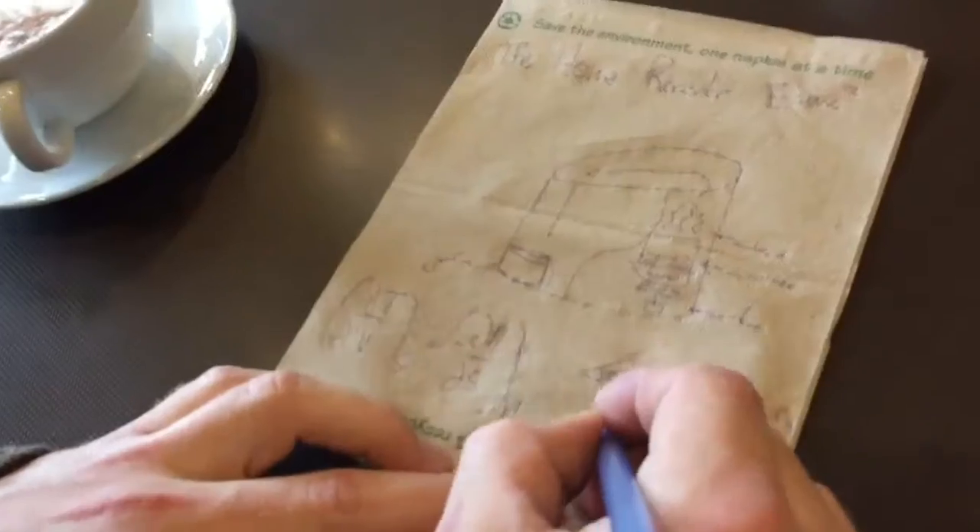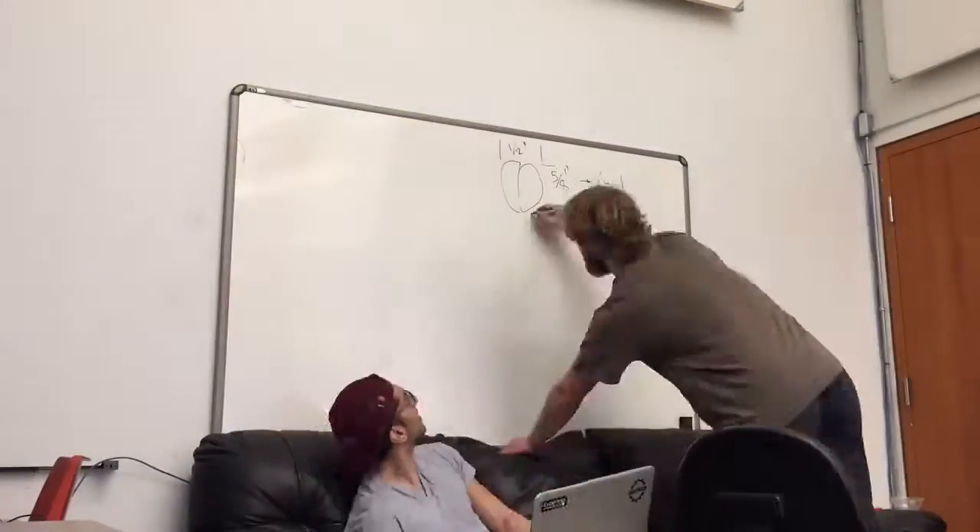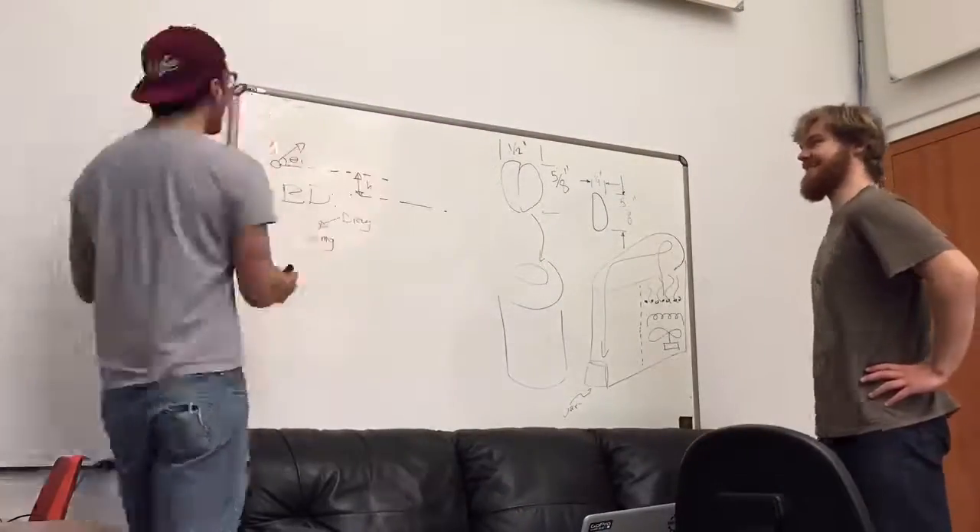There is a struggle in making good coffee at home. How do you keep the beans fresh enough for a good shot of coffee? Our solution is roasting our own batch, so we went to the drawing board to come up with a good method of roasting coffee.